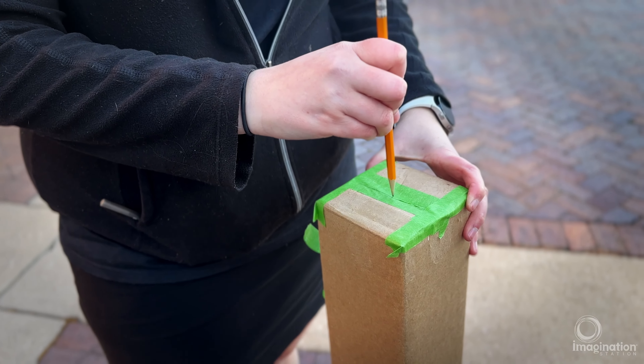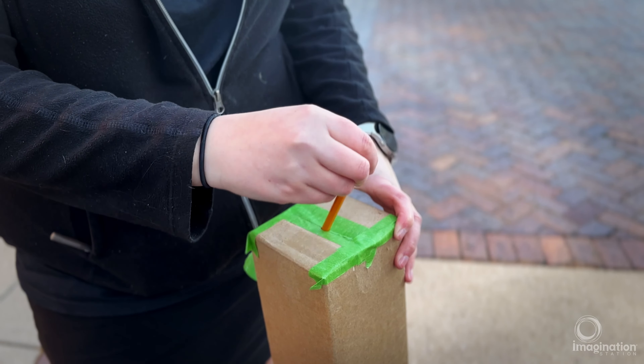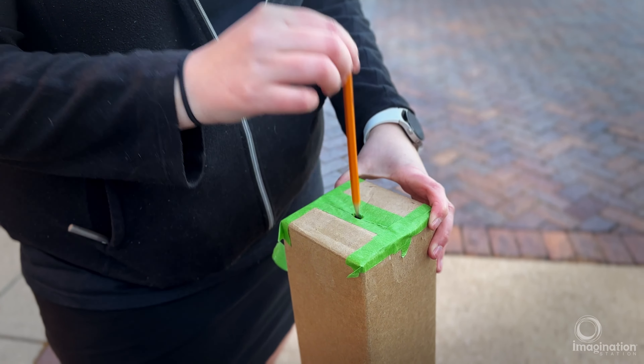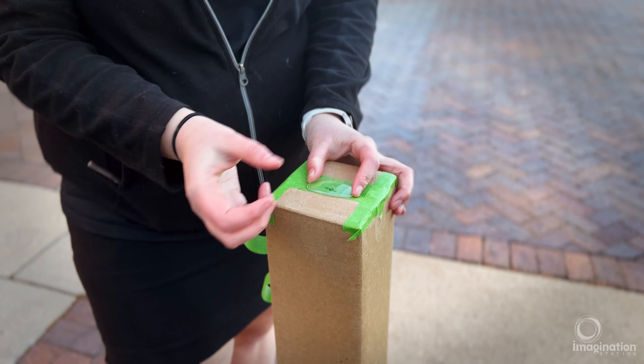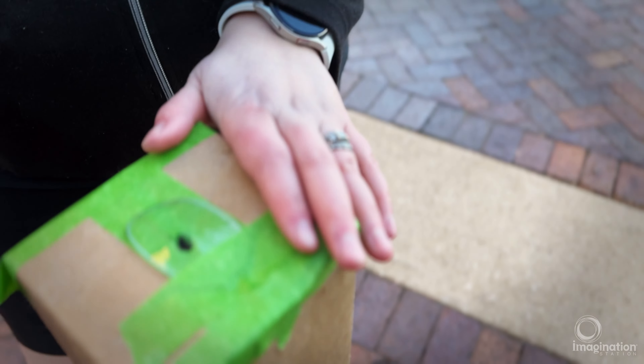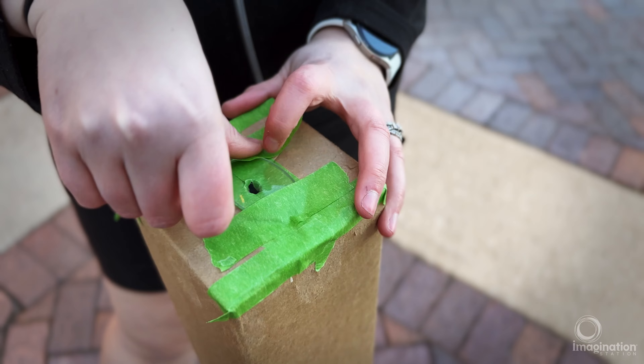Our next step is to take a pencil and poke a hole in the center of the box and wiggle it around a little bit so you get a really good hole. For our last step, we're going to take our lens and cover up that hole, then take our tape and tape down that lens on the edges.